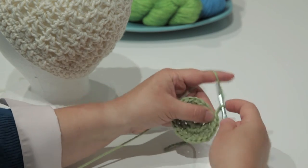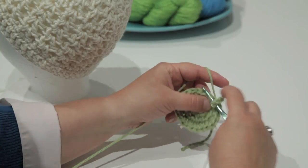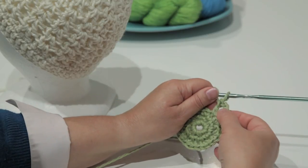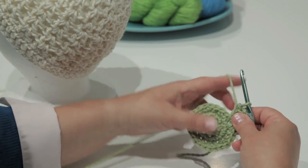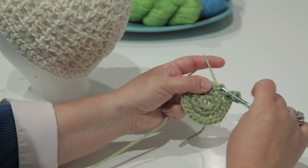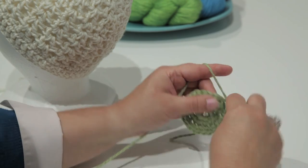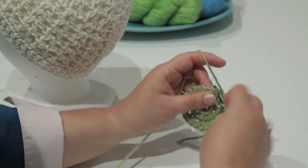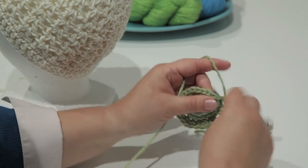Then I will make a chain four, and I will double crochet into the same stitch where I made my slip stitch. That makes my first V-stitch. I'm going to skip one, make a V-stitch in the next single crochet by making double crochet, chain one, and double crochet. I'm going to continue in this fashion all the way around until I have a total of 12 V-stitches.